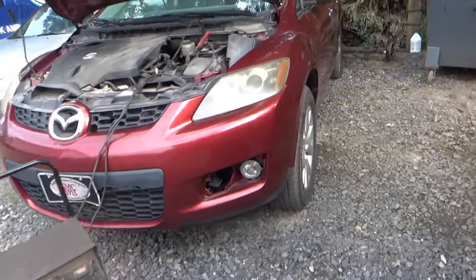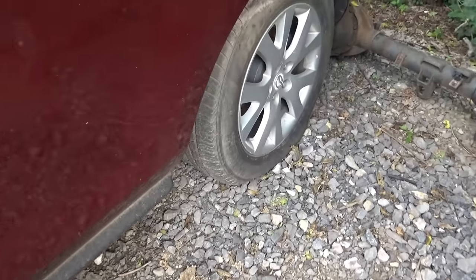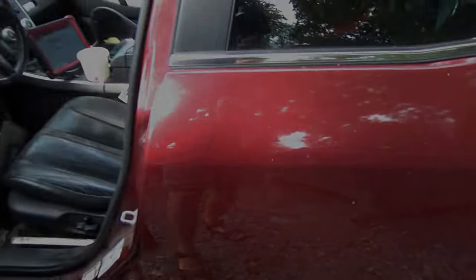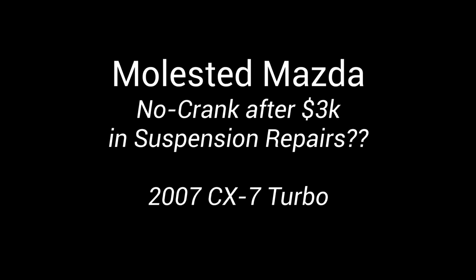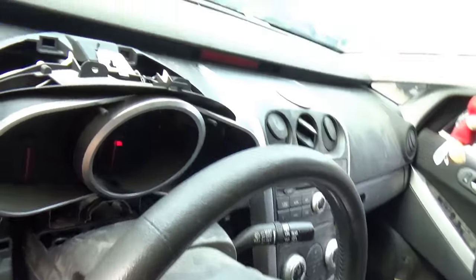Hi everyone, welcome back to Pine Hollow Auto Diagnostics. It's Friday afternoon. I was ready to call it a day and got a call from a shop that's more than an hour away. They want this Mazda diagnosed — long history with this thing.